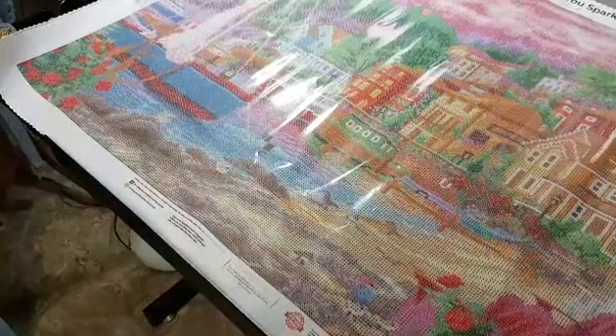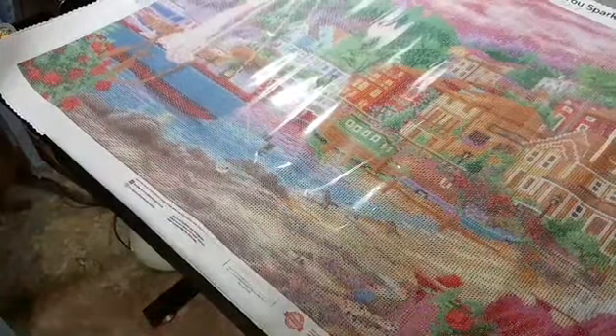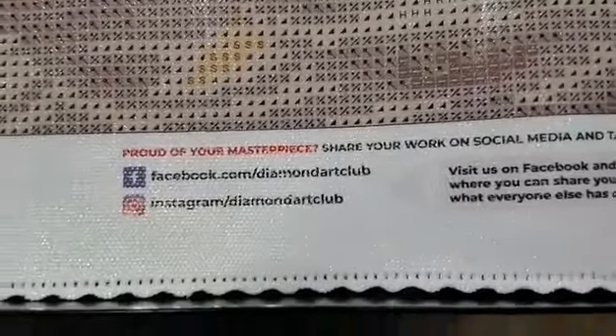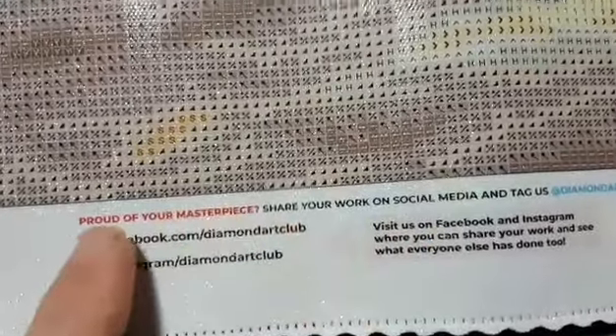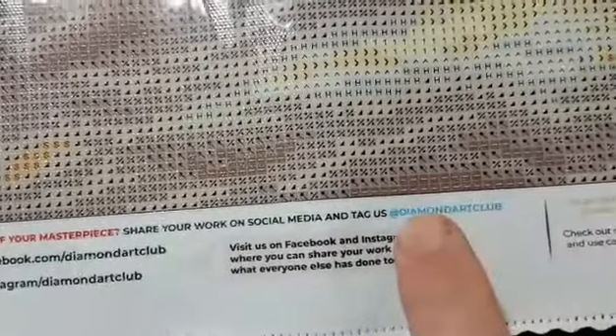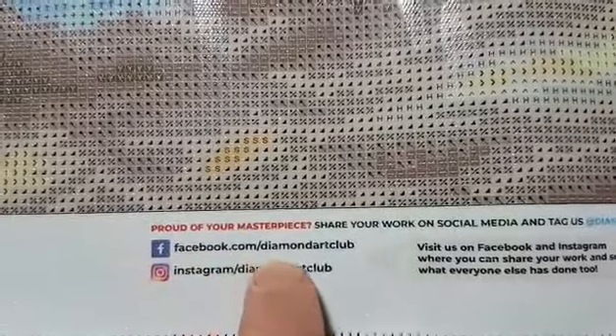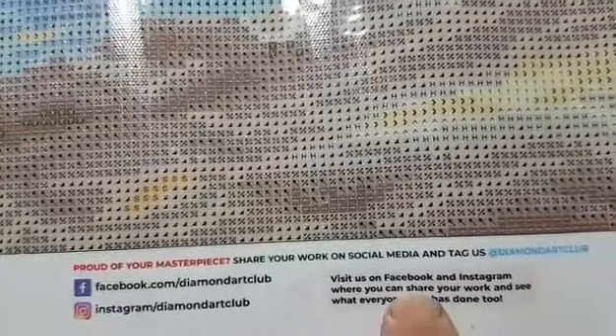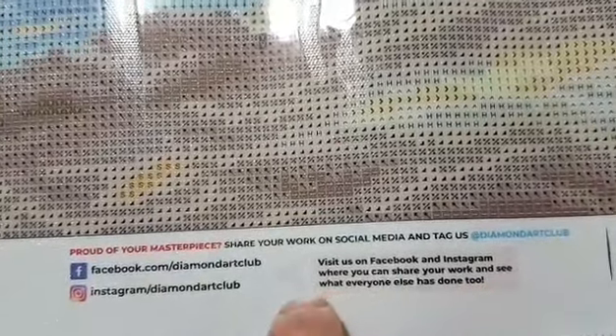Now let's check out the canvas itself. Diamond Art Club canvases usually lay flat naturally. It's night here so I'll manage the glare from my work light. Along the bottom of the canvas it reads: 'Share your work on social media and tag us at Diamond Art Club,' Facebook.com/DiamondArtClub, and Instagram/DiamondArtClub — similar to what's in the brochure leaflet shown earlier.